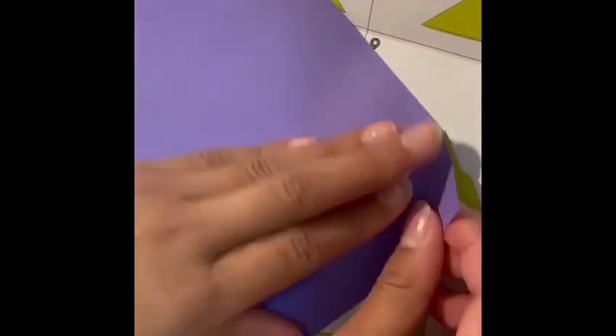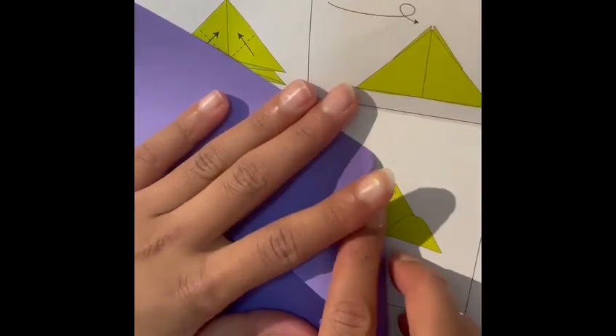Okay, now let's choose our color. What do you guys think will be pretty? I'm feeling like a dark purple. Okay, let's see — first you have to do it like this.